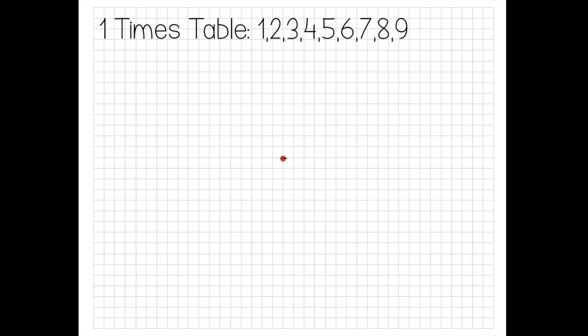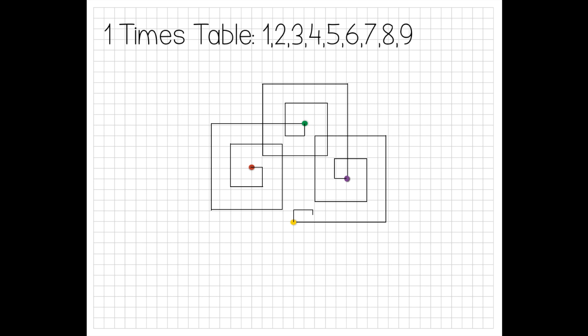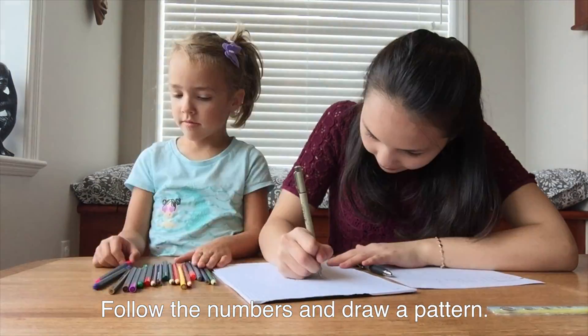Follow the numbers to draw a pattern. Watch as I draw the 1 times table. First I draw a line with a length of 1, then 2, then 3, and so on, going in a clockwise motion. When I get to the end of my pattern, I simply start from the beginning again, ensuring that I'm going in the same clockwise direction. This will ensure that the end point and the beginning point match up. This process is repeated with all times tables.